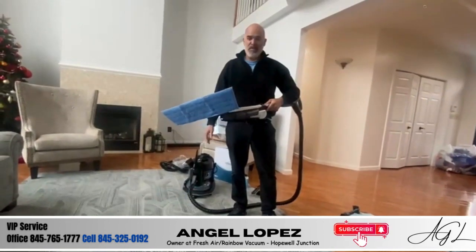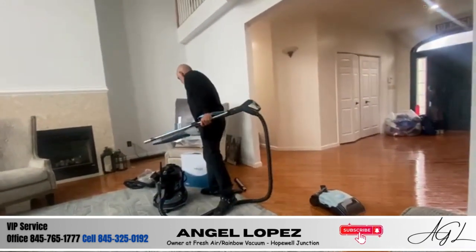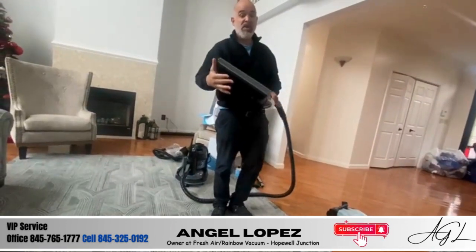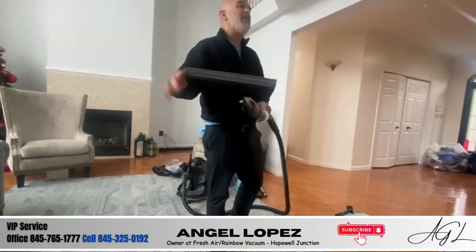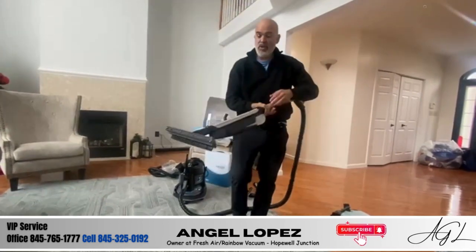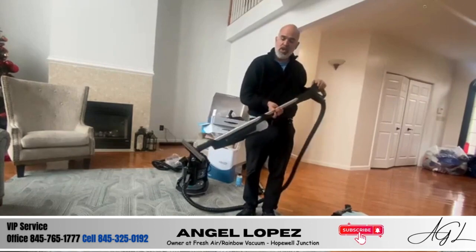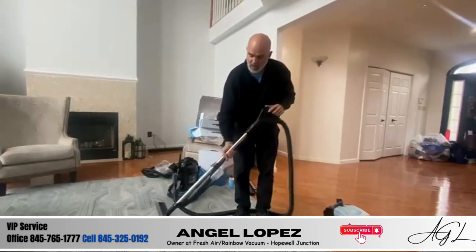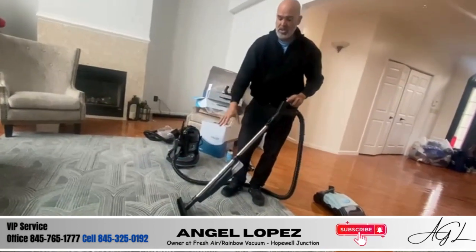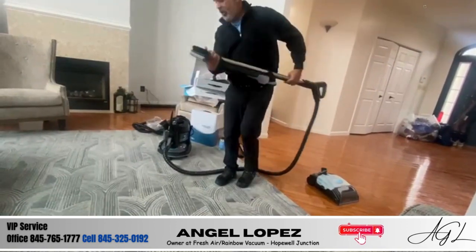The only difference with the squeegee is that it's for tile floors. It has nylon bristles — it's like scrubbing on your hands and knees but you're not. Same thing: start empty, press the trigger to see the water come out, spray, spray, spray, scrub, scrub, scrub, then turn it, pull towards you, and it sucks the water right into the machine. That's for your tile floors.